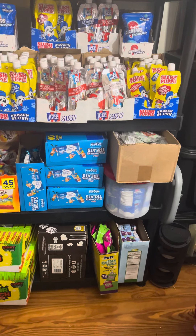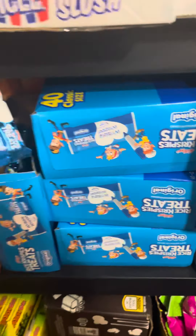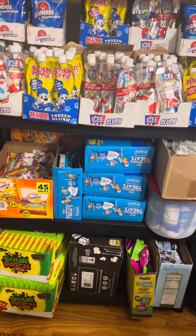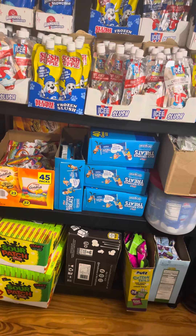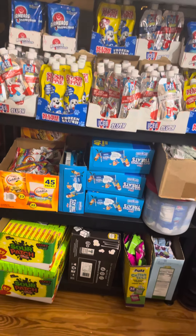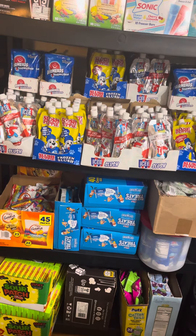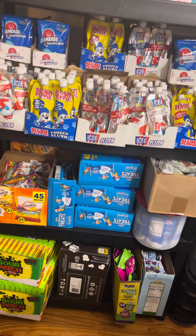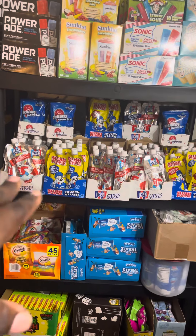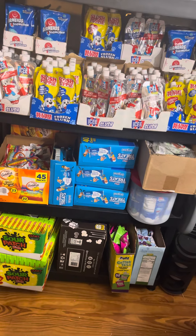I try to get the small individual rice crispy treats because every basket gets one of each — one goldfish, one fruit snack, one rice crispy treat. I also have potato chips; I have several boxes downstairs that I need to bring up. I'm going to pour them all into one big box that'll just sit here on the floor so I can grab and go as I create. It's much easier than having five to fifteen different boxes of chips up here.